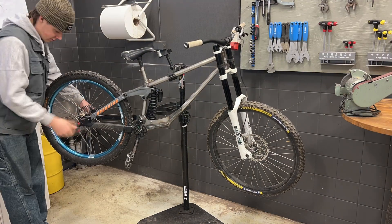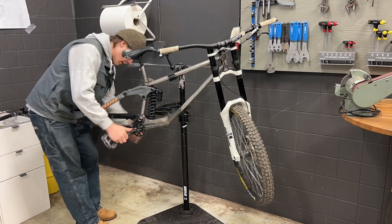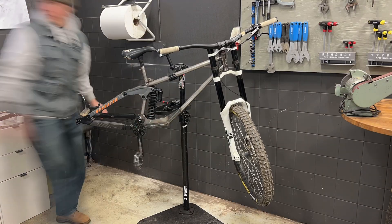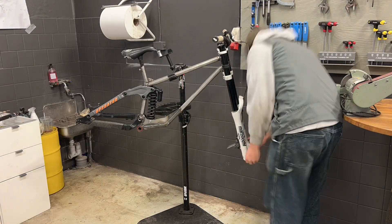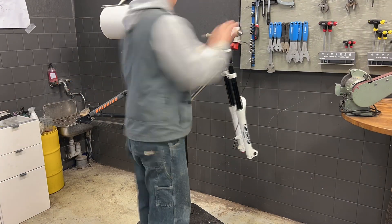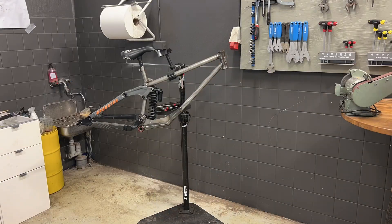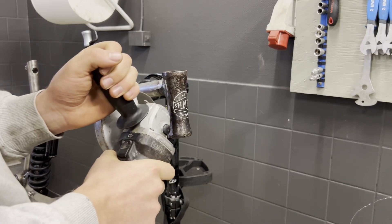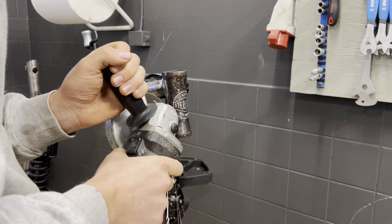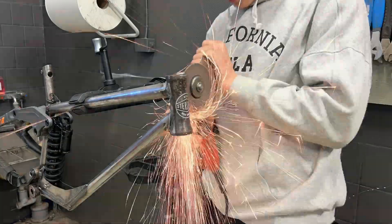This is the long overdue follow-up video of my homemade steel front triangle downhill bike. If you haven't checked out the first part, I highly recommend you do. Basically what went wrong was the head tube angle was way too steep, so in this video I'm going to fix that, finish the frame, and then ride the bike. First off, I'm just going to cut off the old head tube and clean up the down tube and the top tube.